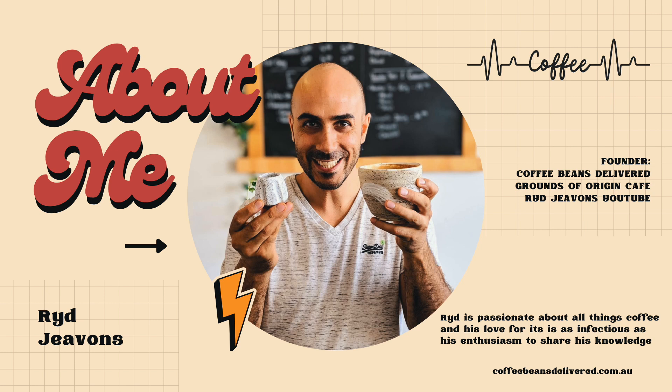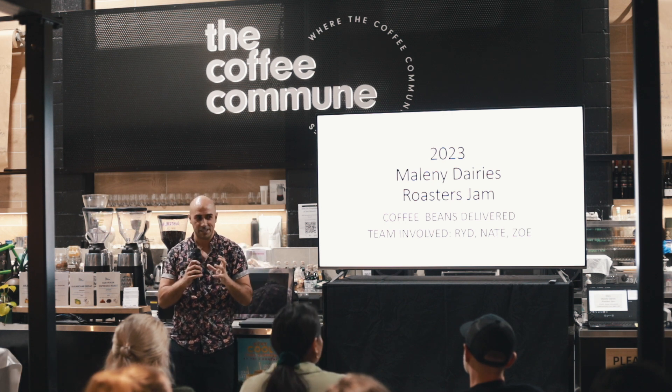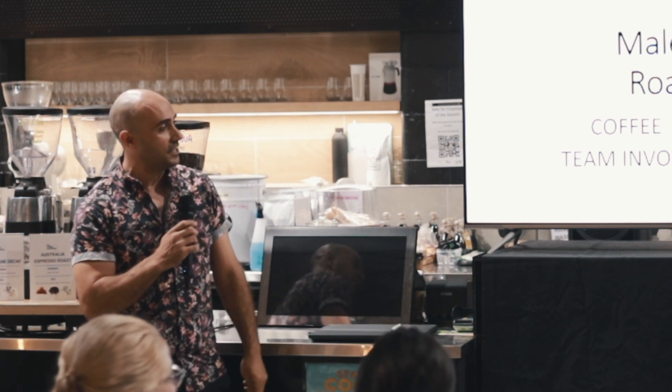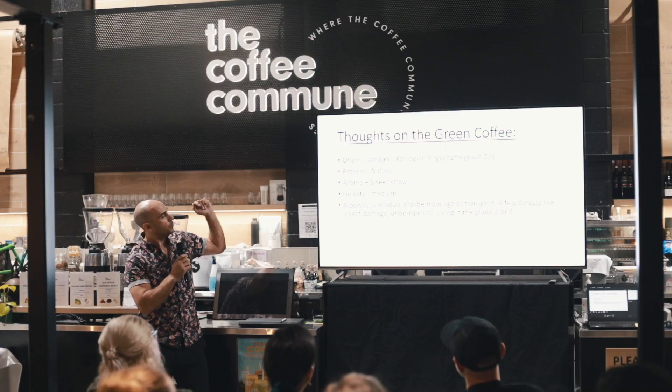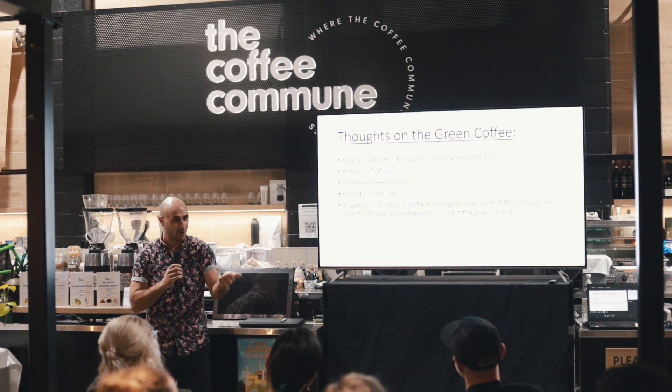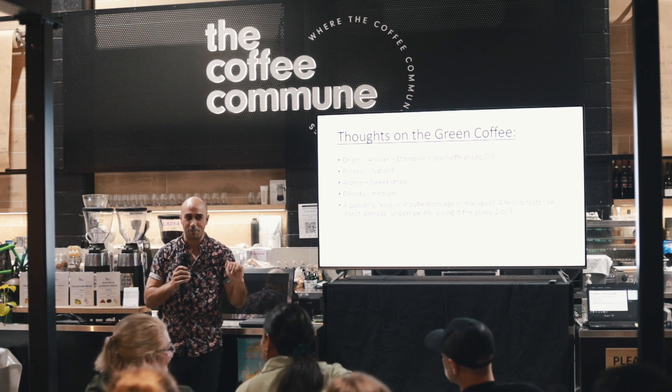My name's Ride — like ride a bike, don't say 'rid', that is very offensive to me. I own Coffee Beans Delivered and another cafe called Grounds of Origin. I'd like to say thank you to the team — Nate and Zoe — who helped us come up with this coffee. Upon looking at the green beans, they looked very much like the Yirgacheffe we had on hand. Comparing them side by side, we thought we'd use that as our template to roast, and because of the small number of defects we thought it was probably a grade two or three. There was just a bit of insect damage, a couple of Quakers and unripe ones. We thought the process was natural, so it was really interesting to see the two roasters before us — one went washed, another maybe carbonic maceration.